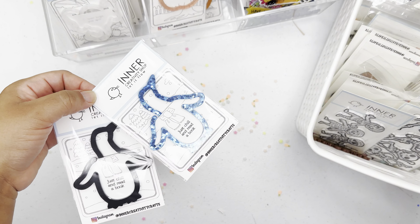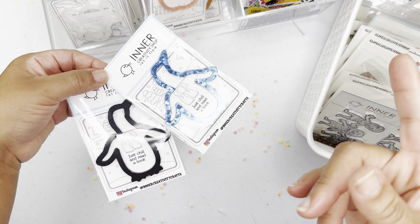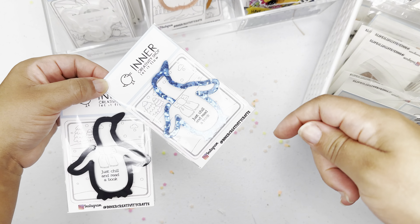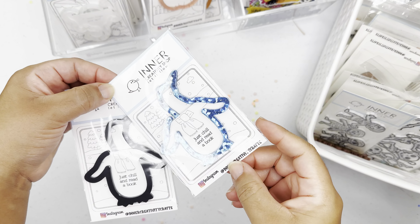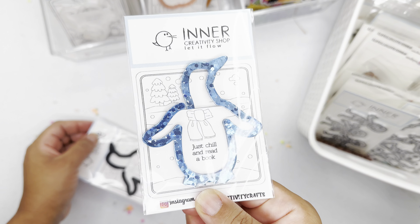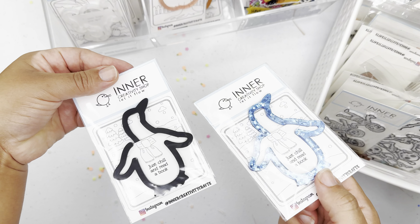For the paper bookmark clips, these can be added to your planners or books. If you have anyone in your family that loves to read and is always losing the page, this would be perfect. Or someone that does memory keeping in a planner with photos and journaling — this would be great to know where you left off. This little penguin clip comes with shiny chunky glitter in blue, and this one is matte black.